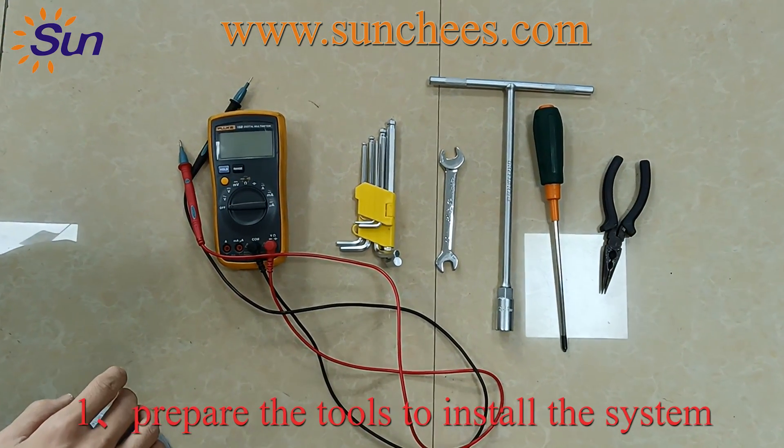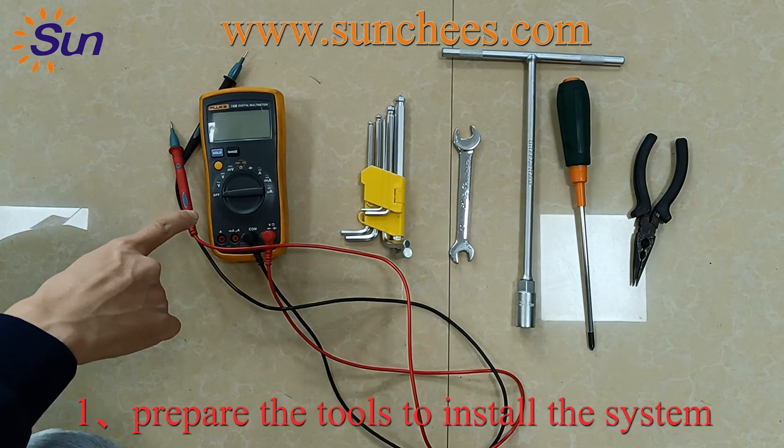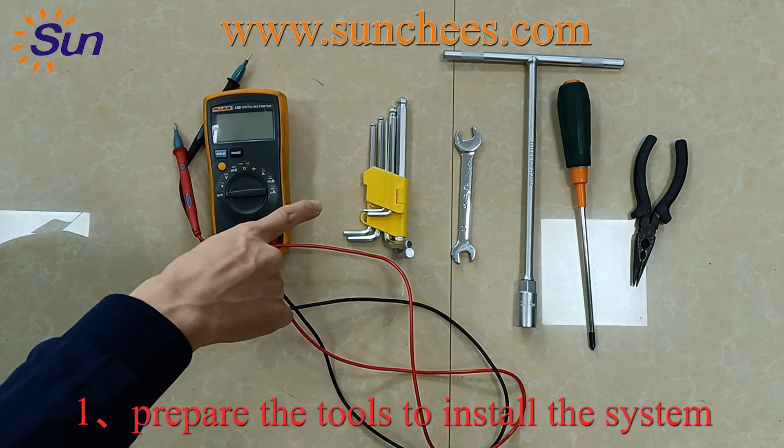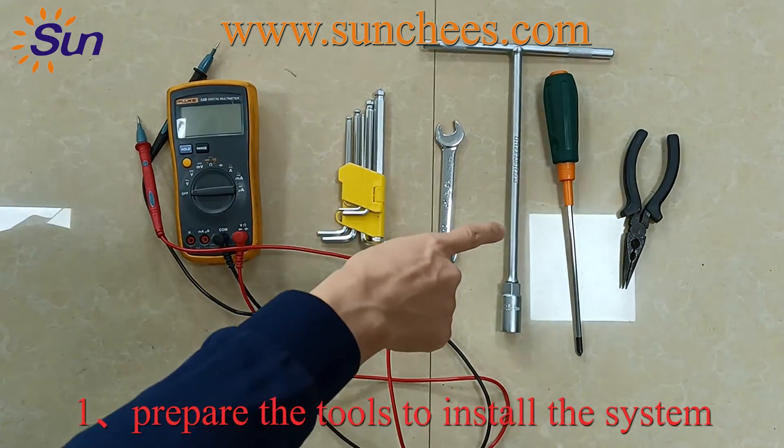First, we need to prepare the tools to install the solar power system: multimeter, internal hexagonal wrench, spanner, and screwdriver.